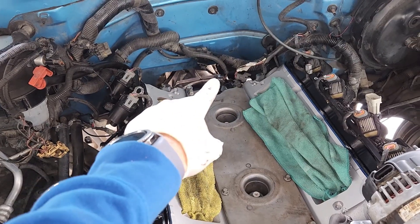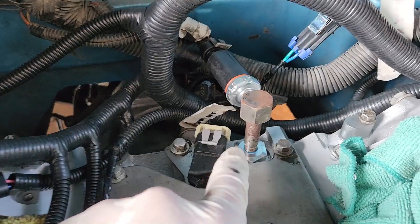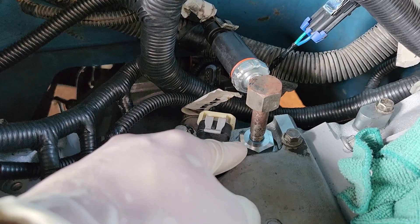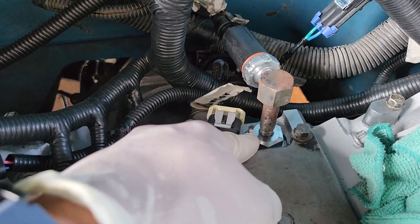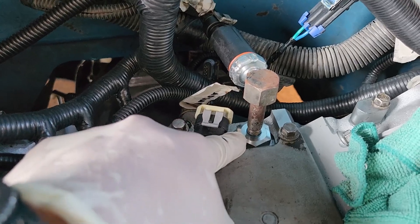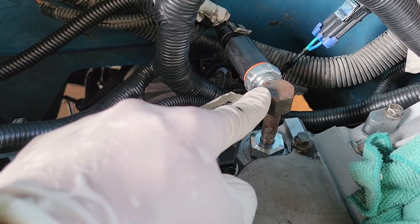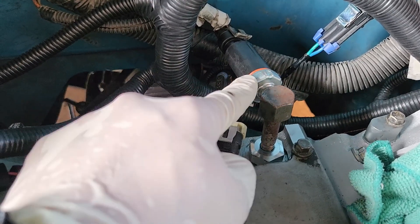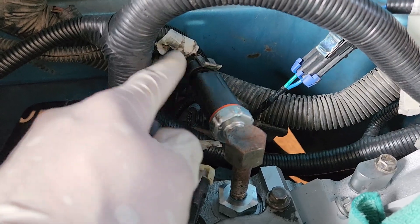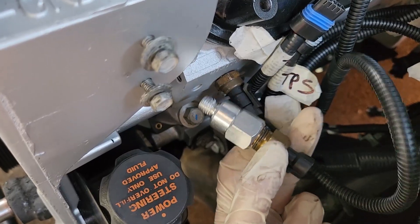Starting with the oil sensor at the very back of the LS engine: adapters are required to thread the old TBI-style sensors into the LS engine. The adapter goes in first, then the TBI-style adapter on top, then the oil pressure sensor just like it was on the old engine. Once installed, connect the original oil pressure sensor connector.